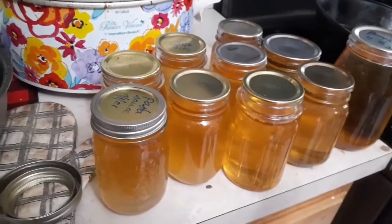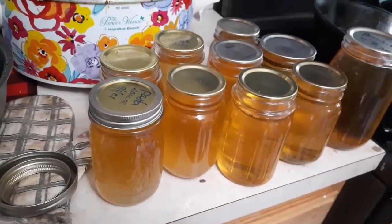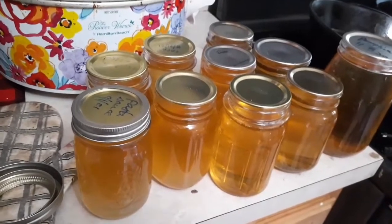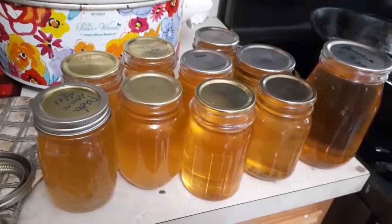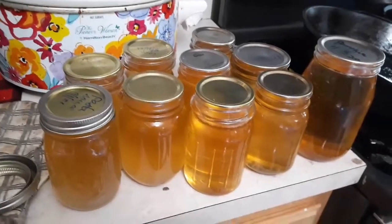I'll end up storing half of these on the shelves and half of them in the fridge, because I'd like the other half to last maybe six to nine, maybe even twelve months down the road. We'll see how many jars I get when I'm done.